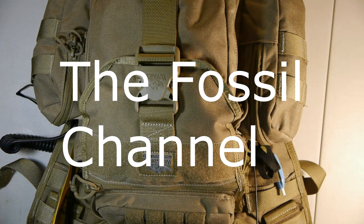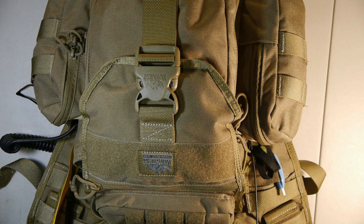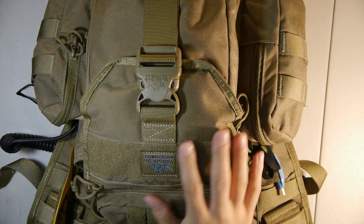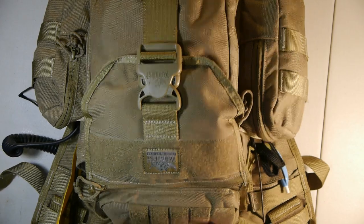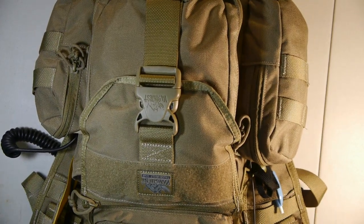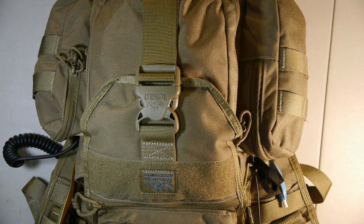Hi, I'm John with the Fossils Channel and today I'm going to be going over a homemade ham radio go bag. I'm going to explain what kind of radios I have in there, what kind of devices I use with it, why it works for me, and how it could work for you. Starting off, we have a Vanquish Mobius 2.0 sling-over-the-shoulder bag. This is an essential part of the kit because it houses the three ham radio units and the accessories that go with them.